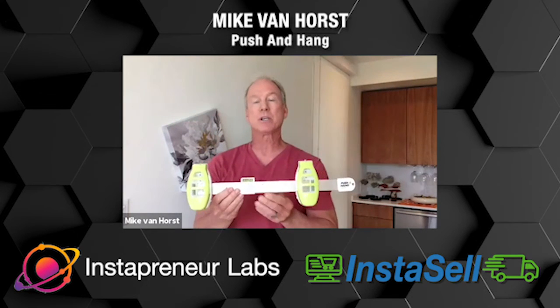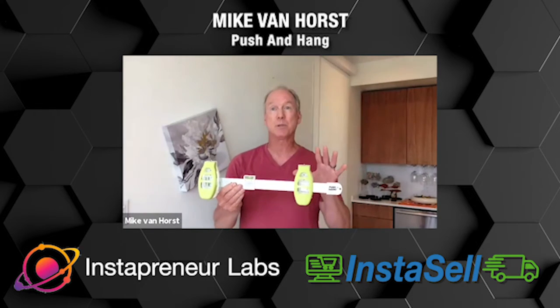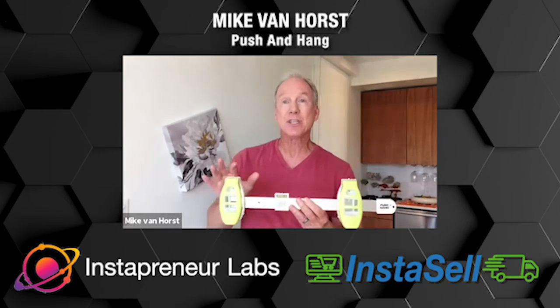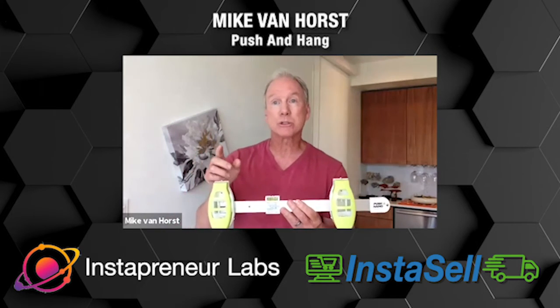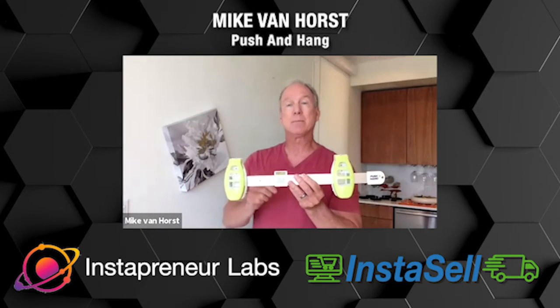But what if I told you that you're simply going to be able to walk up to the wall and in less than two seconds, hang that favorite piece of art — that picture or craft item — all in a matter of seconds. No more tools and no more help needed. You're going to be able to do this yourself. Let me show you how it works.